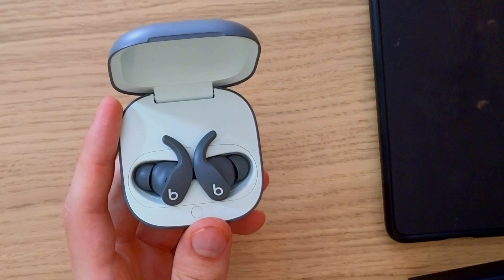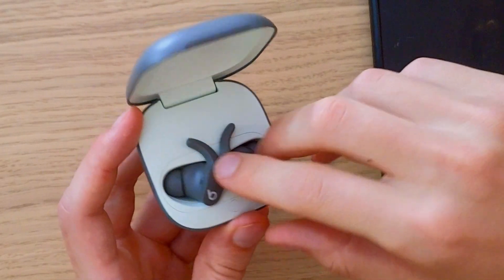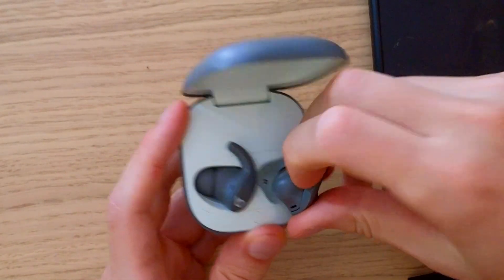Hey there guys, my name is Marcus and in this video I will show you how you can easily reset the Beats Fit Pro. This is going to be super simple. First you want to hear the clicking.